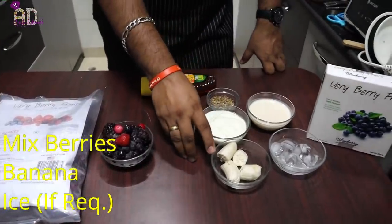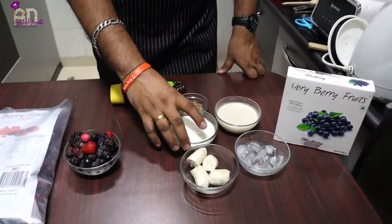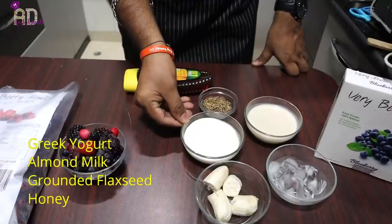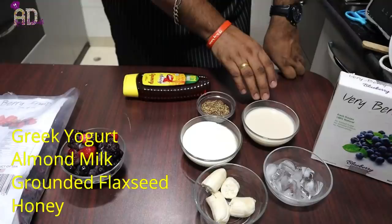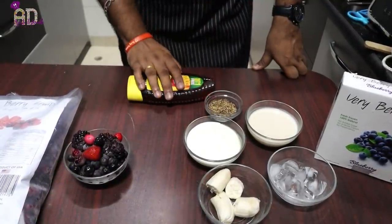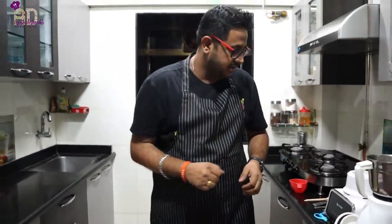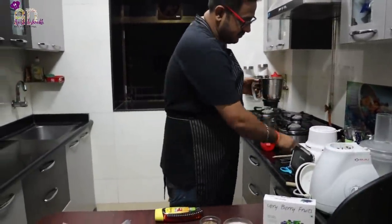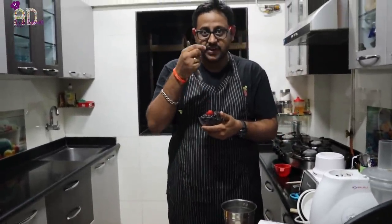Then I'm going to use banana, some ice to keep it chilled, Greek yogurt — you can use any brand — vanilla-flavored almond milk which is healthy, ground black flax seeds, and a bit of honey. I'm going to blend it in a mixer now. These berries look very tempting.